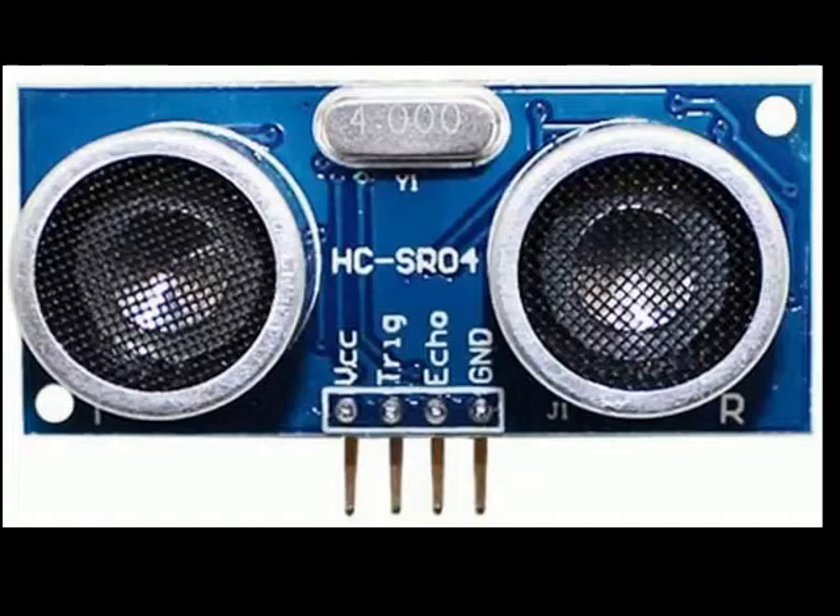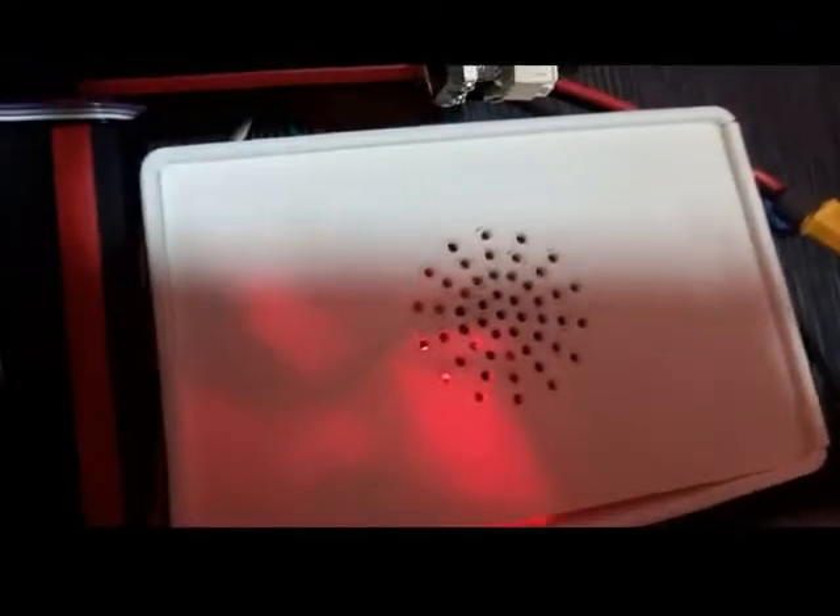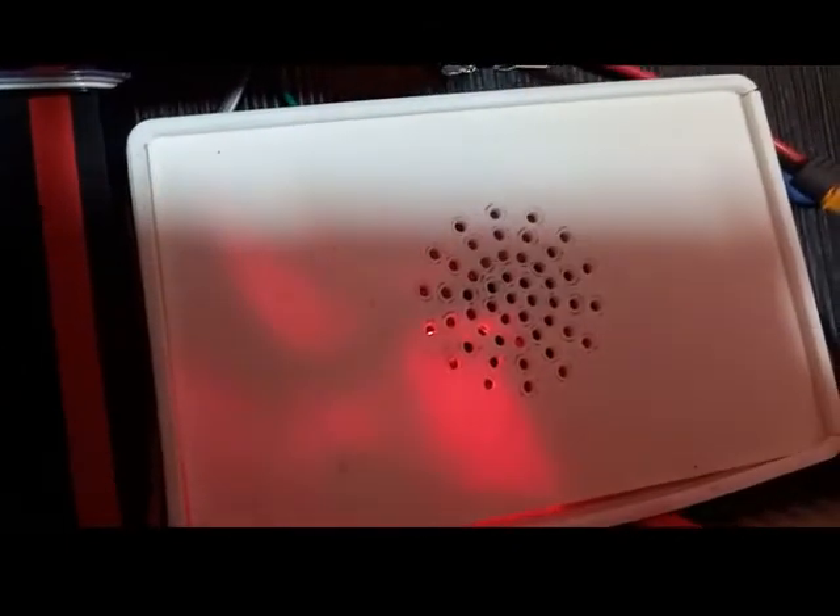If you want to purchase the sensor, you will find the links in the description. You will also find all the links to download the Arduino code, the STL files, and the Fusion 360 file. The wires go inside the frame and come out at the back, connected to the Arduino in the box at the back.